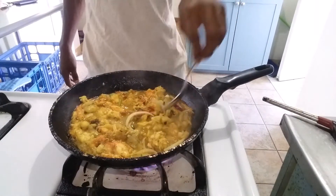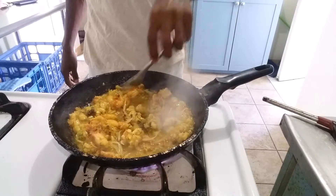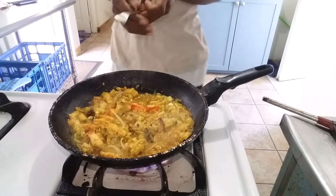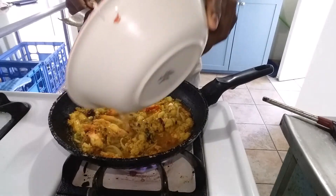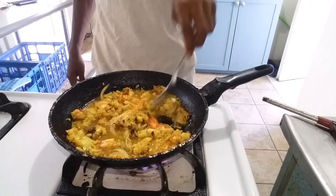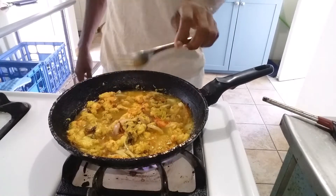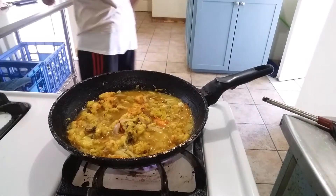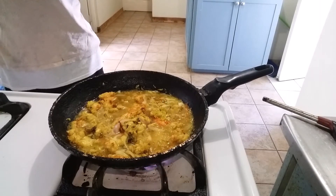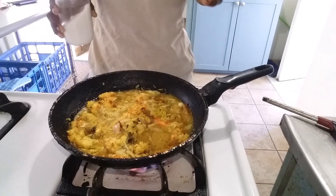See, it's already making its gravy. So viewers and subscribers, right now you just add a little bit more water. Please remember, don't forget your salt with curry.